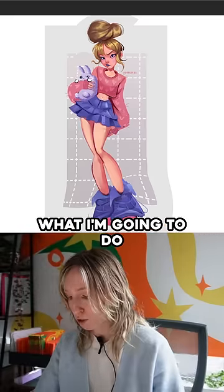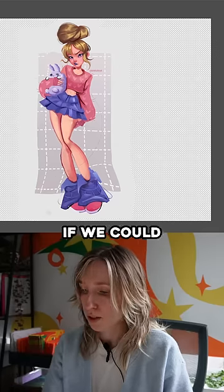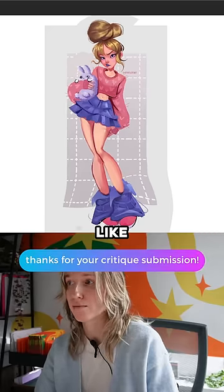For the very final thing, I'm going to throw it into the liquefy tool and see if we can push these proportions even further to make her personality come across even more.